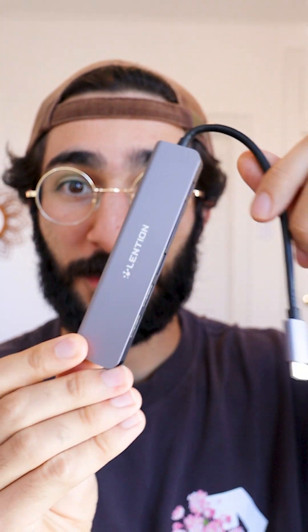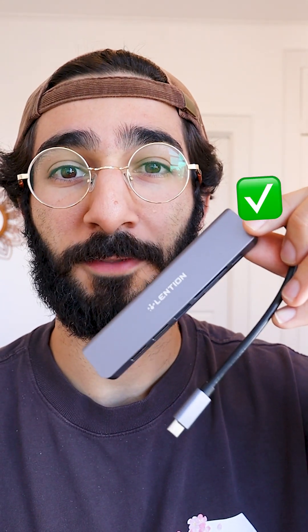That is just one of many awesome features on this Lenteon USB-C hub. I'm personally really happy with it — it's made my Mac Mini setup a lot more manageable. This thing is high quality, it's got a ton of useful ports, and it's got charging. If you're looking for a USB-C hub, I definitely recommend this one from Lenteon.